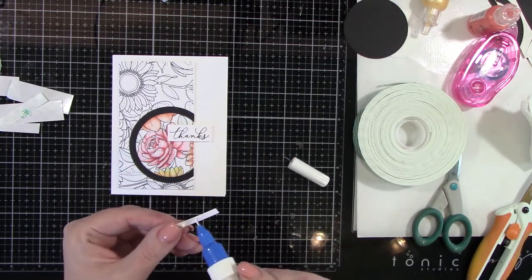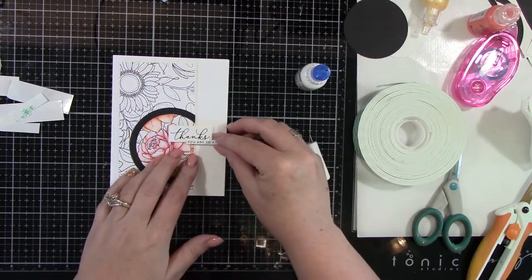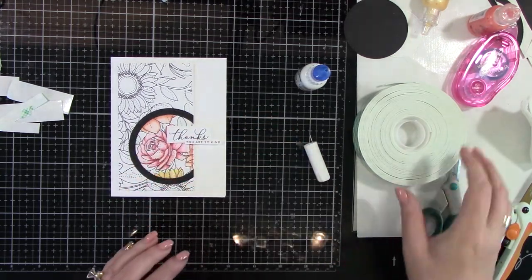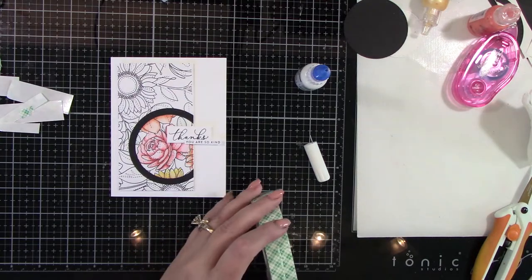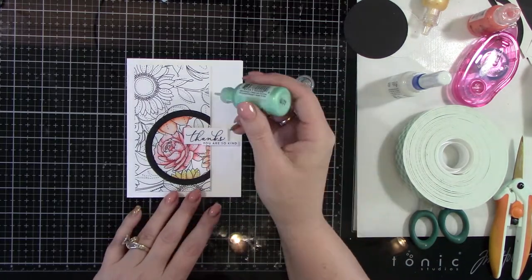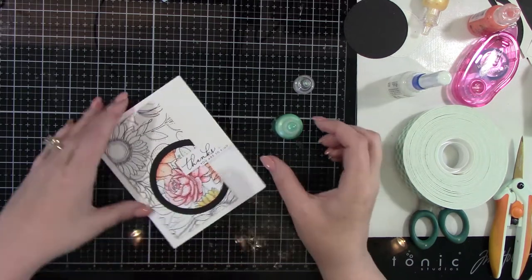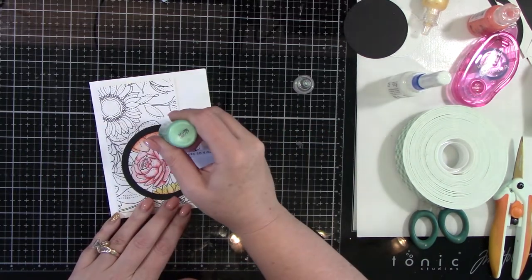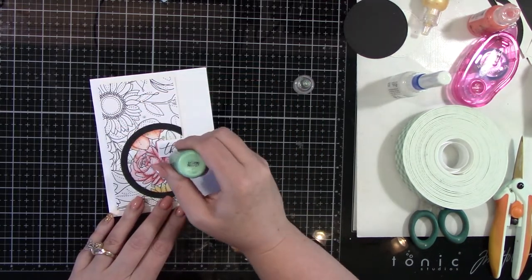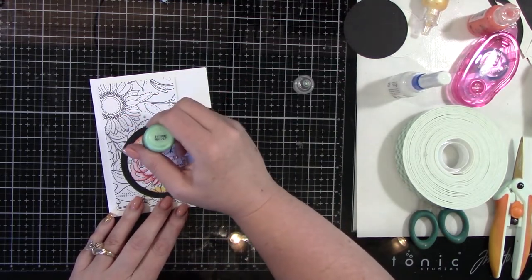This is a Multimedia Matte by Ranger. Adhering that down — I like the way that looks. It goes a little bit past the other sentiment towards the right. So now here is the mint green for the liquid pearls, and I'm only going to be adding it to the colored panel portion of this card — just a few drops here and there to add some of the green that we're not getting with the floral image, because we've only colored a small portion of it.